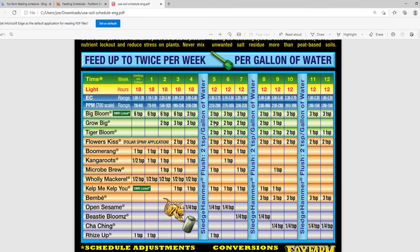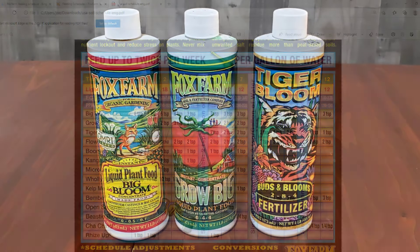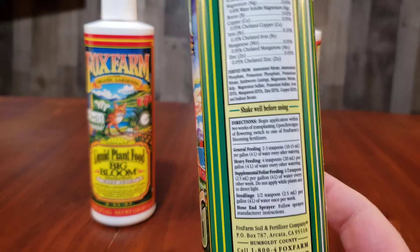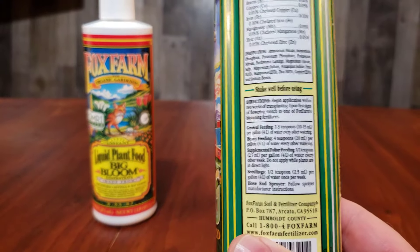So I called Fox Farm one afternoon and was greeted by a lovely woman who answered all of my questions. According to Fox Farm, the mixture listed on the bottles is for when you are using just the bottles alone, separately.